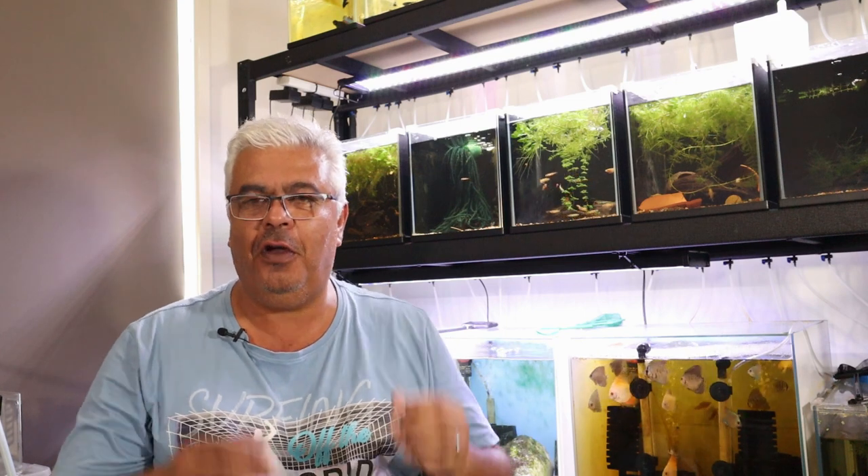Hey everyone, Urban Fish Keeper here. Hope you're all doing well and you've had a good week. Those of you that got back to work this week for the first time this year, I hope it was a good start to your year.